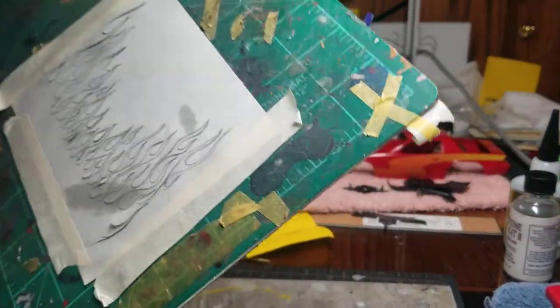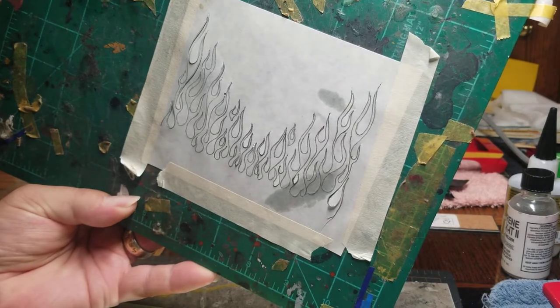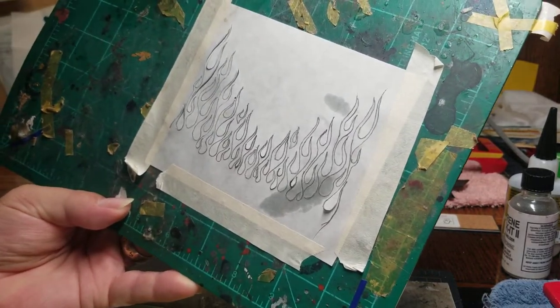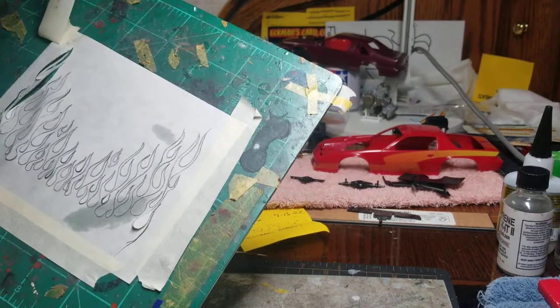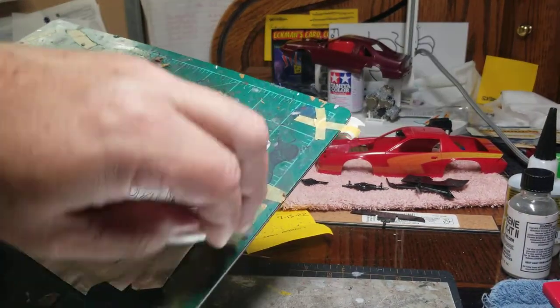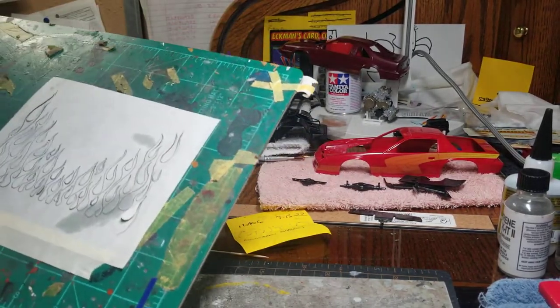Hi, YouTube modeling community. Mike here again, Mike's Miniature Motors. Last time I left you, I showed you the frisket paper over the line drawing, and then showing you how you would go over it with a pencil. Well, I drew it with a pencil — I'll show you that.